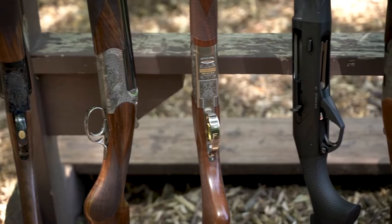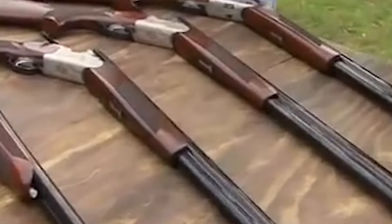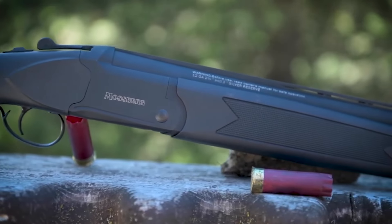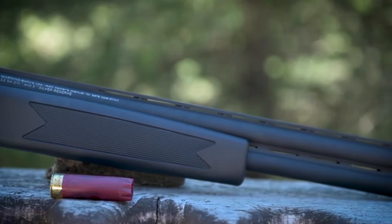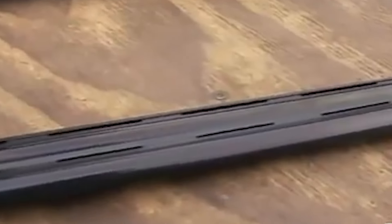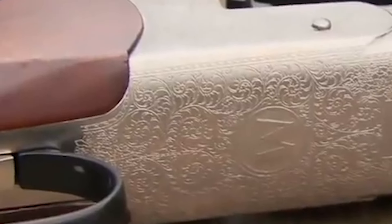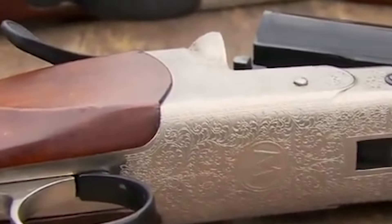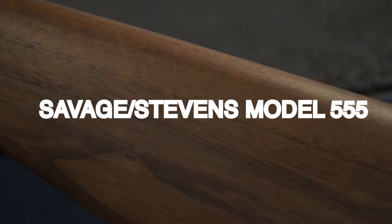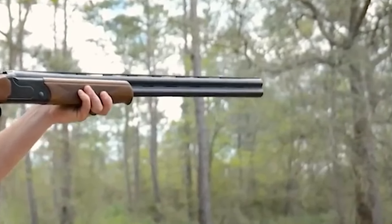The Silver Reserve II field model with 28-inch tubes and extractors is chambered for three-inch shells and features a slim aluminum box-lock receiver engraved with scrolling. It has a combination barrel selector and safety switch on the tang, though the safety is not automatic. The checkered walnut stock and forend provide a solid grip, and the wood-to-metal joins are clean and reasonably even. The chambers and barrels are chrome-lined. The Silver Reserve II field model gives the average shooter an outstanding value in a full-featured shotgun that will do a variety of jobs and look good doing it.